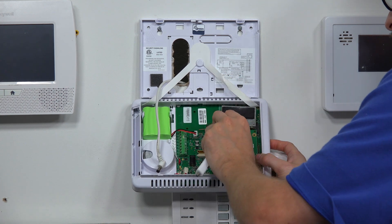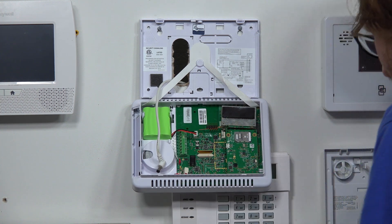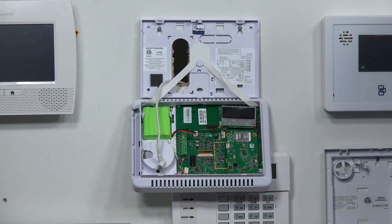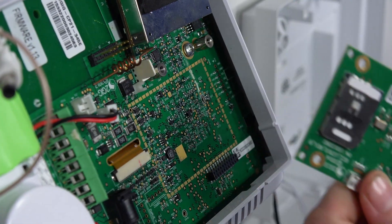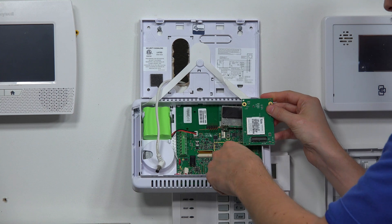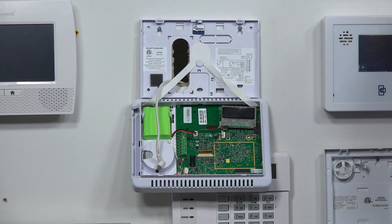I'm going to grab the screws with my hands — be careful not to drop them. So we have our screws removed and we can just take the communicator out from its port. The communicator has a port that it plugs into, and our new communicator is going to have the same thing. We'll set the old one aside.